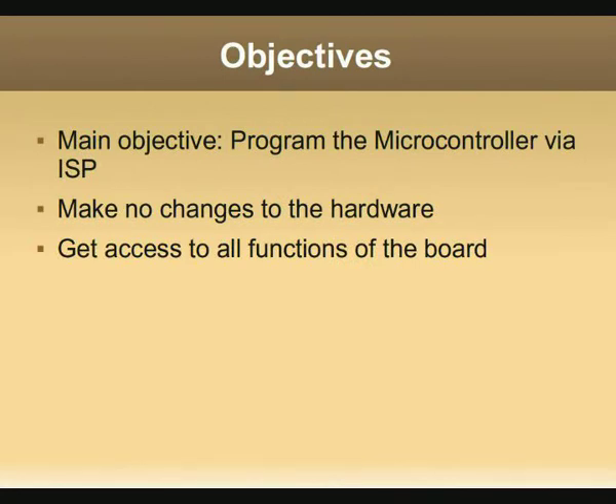The main objective of the project was to program the microcontroller via ISP. Another point was to make no changes to the hardware, and of course I wanted to get access to all the functions of the port.